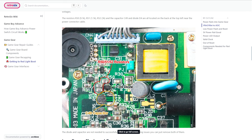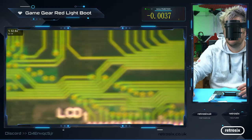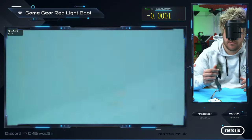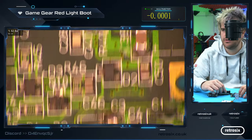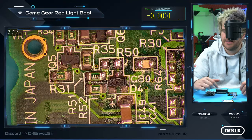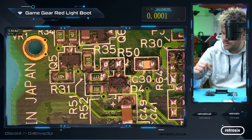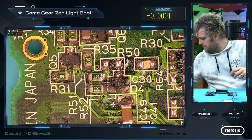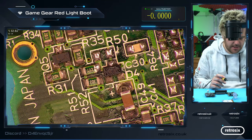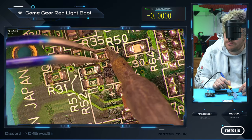So we need to repair this first before we can go any further. Jumping back to where we fixed that short, you can see here clearly labeled R50 — and the component is completely missing. Let me just grab one off a donor board. As mentioned in the article, this is a 9.1 kilohm resistor.